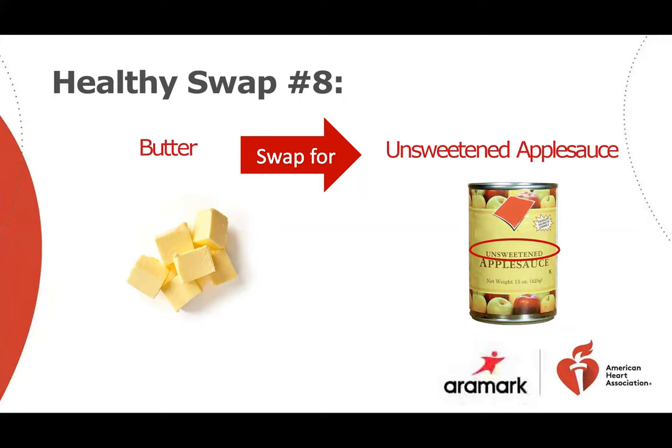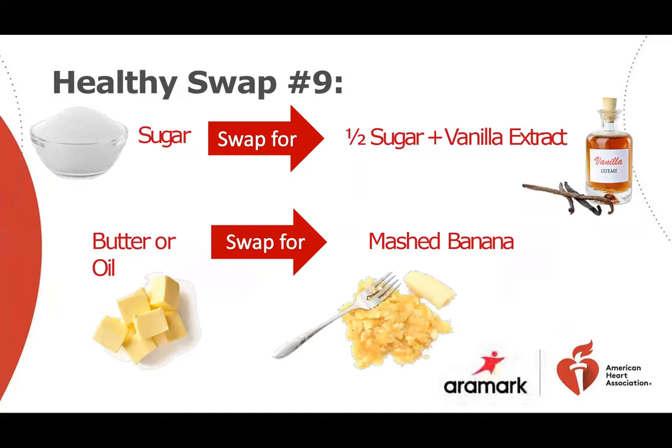Unsweetened applesauce for butter — if your recipe calls for one cup of butter, substitute half a cup of unsweetened applesauce and half a cup of a non-tropical oil. You can even swap in applesauce for some of the sugar in cookies, muffins, and pancakes. Vanilla extract for sugar is another good alternative — cutting sugar in half and adding a teaspoon of vanilla extract adds a lot of flavor with significantly fewer calories. Try a mashed banana instead of butter or oil — use one cup of mashed banana in place of one cup of butter or oil.